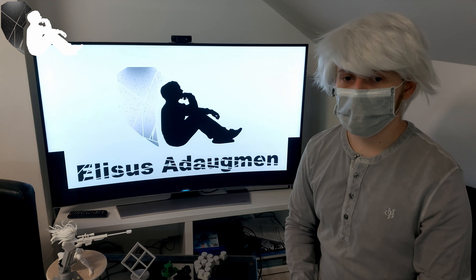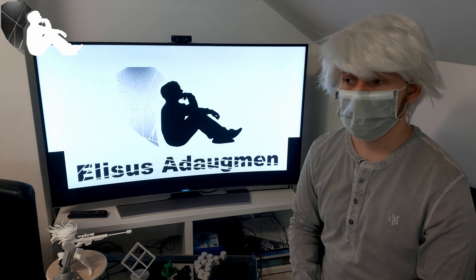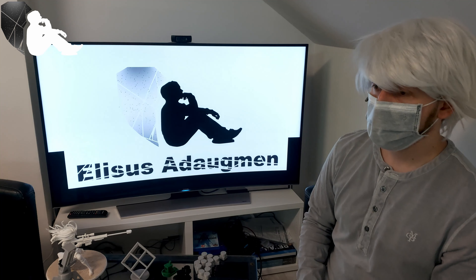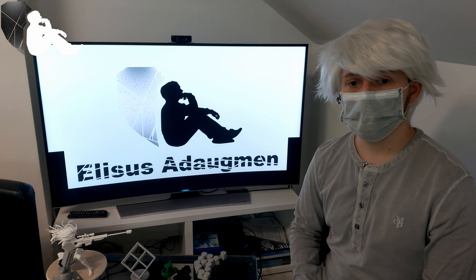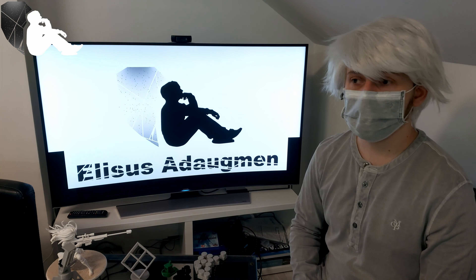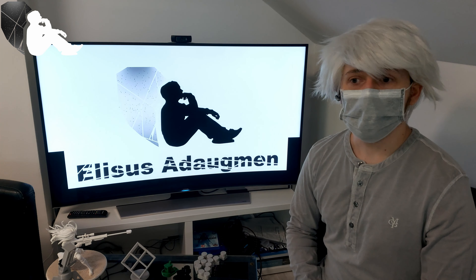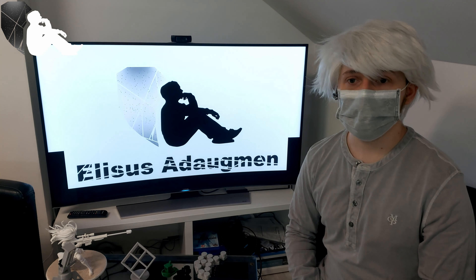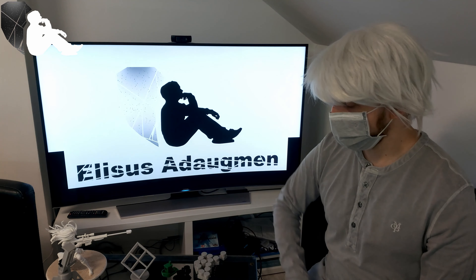Welcome back to the little video series, with now the final episode, so to say. In this episode, we are going to do a little review of the printer, after I have printed a few models and tried out a lot of settings. This is basically the final review, at least for now. Perhaps things change in the future, so we'll see.